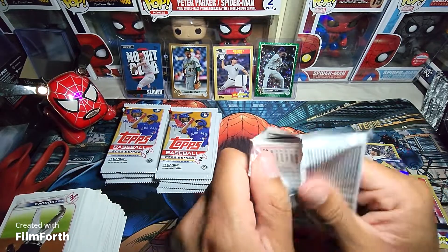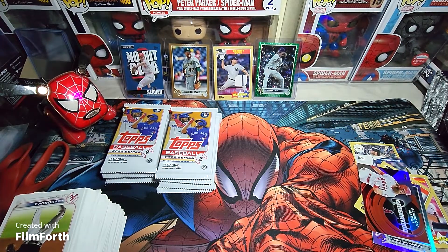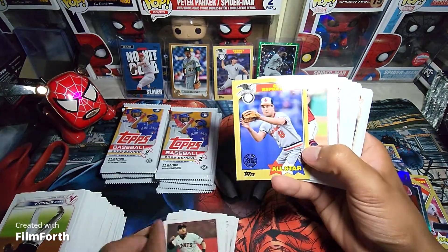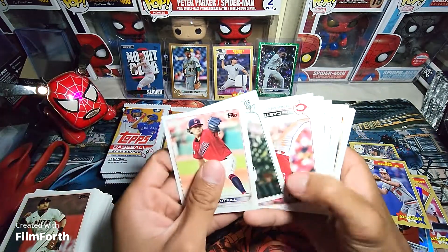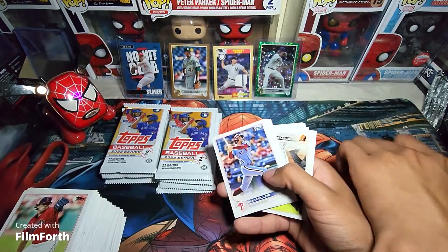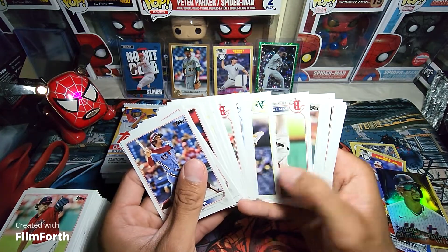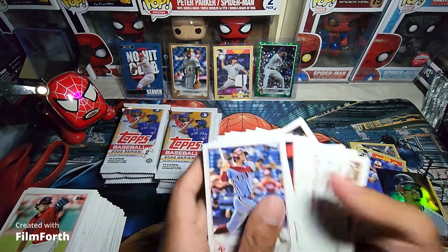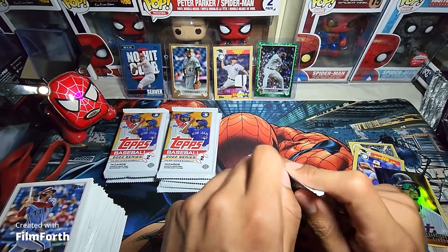I have a little trouble opening these ones, I'm not sure what's going on. There we go. I'm really just ready for the silver packs, which should be coming up next video now that we have all these open. Francisco Lindor right there.